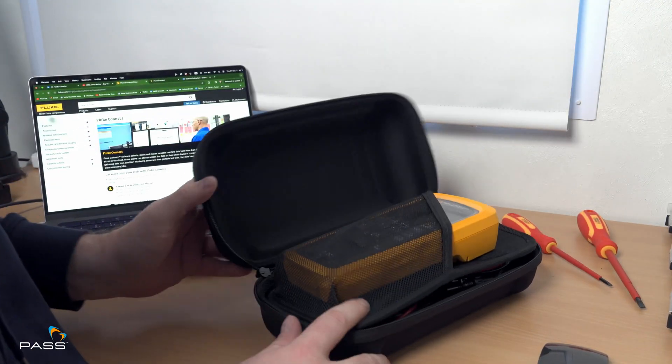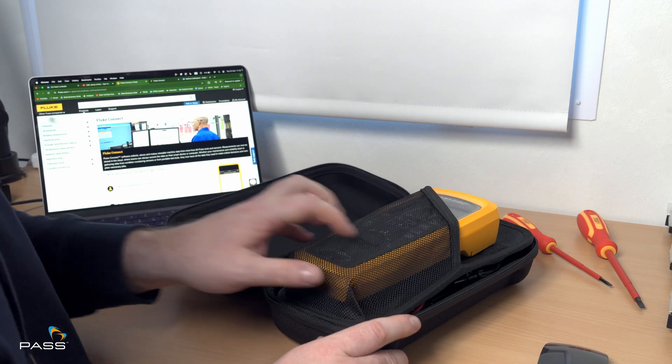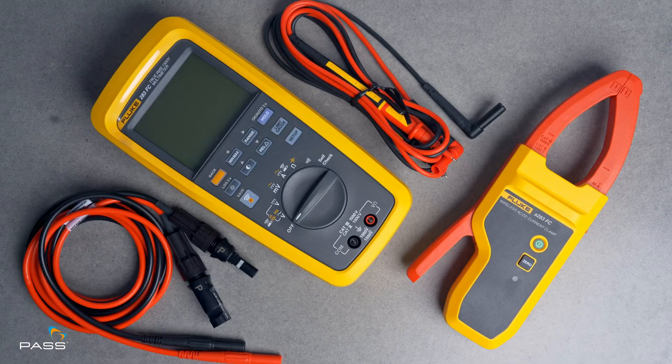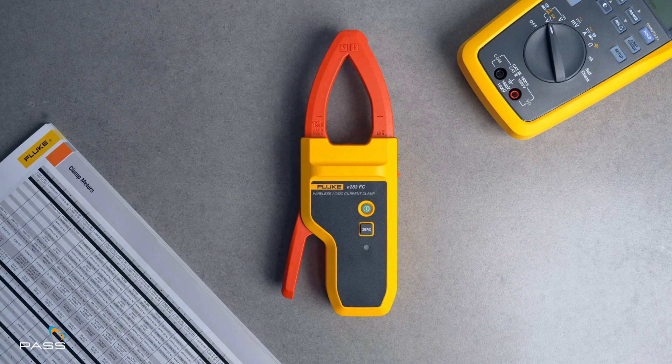It's been about a month since our last Fluke product review, and it was big. This week, I had another Fluke product land on my desk, which I'm certain is going to make waves in the electrical testing world. And that's the Fluke 283 FC multimeter and the wireless A283 clamp.